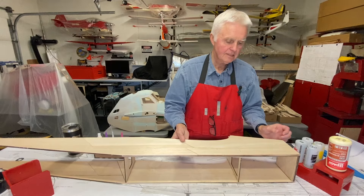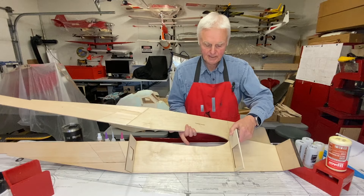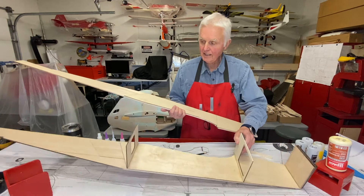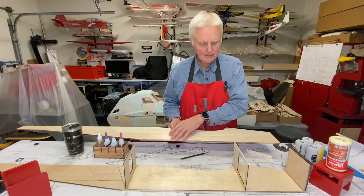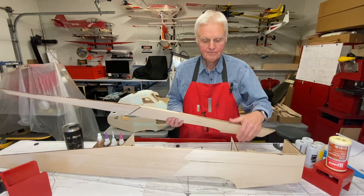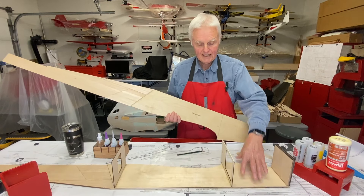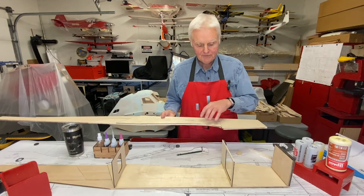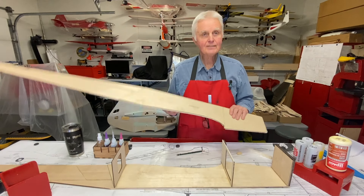When you glue doublers on, make sure you orientate them properly. You'll notice they're both not the same way. If you lay both sides down and put a doubler the same way on each, when it's time to assemble, they won't end up on the inside. One side has to be orientated one way and the other basically looks upside down – that's how you put the doublers on. I know that because I've made that mistake.